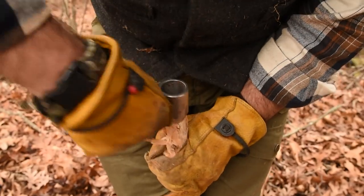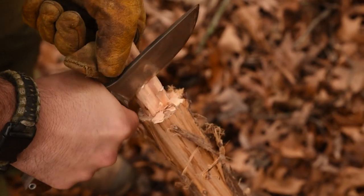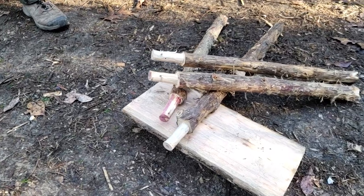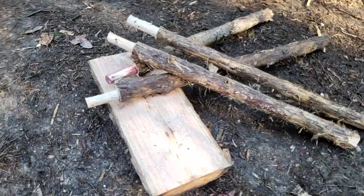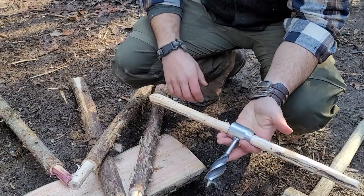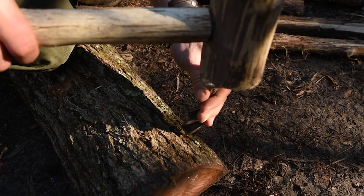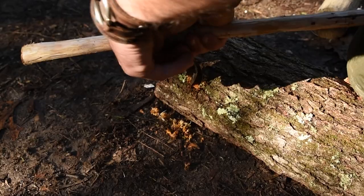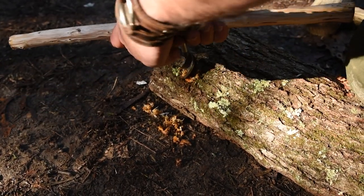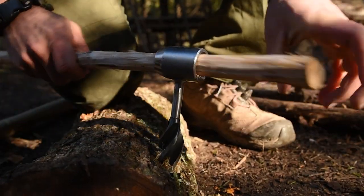Once you pound that down, it gives you a kind of guide post in order to carve the rest of the material out. That's the real advantage of the settler's wrench over the scotch eye auger. You're going to make four legs for your chair, and then you just need some kind of branch to go through the settler's wrench in order to screw it down. You'll get the settler's wrench started by pounding it in — the angle is very important. If you don't get your angle right, the chair legs won't sit correctly.